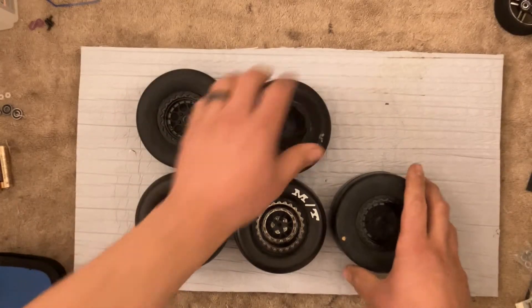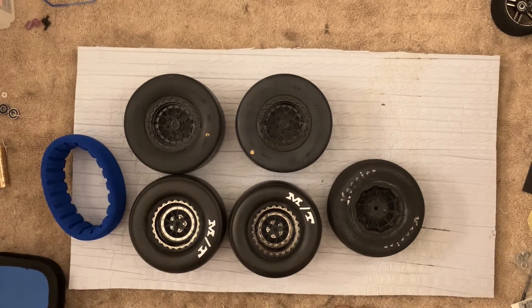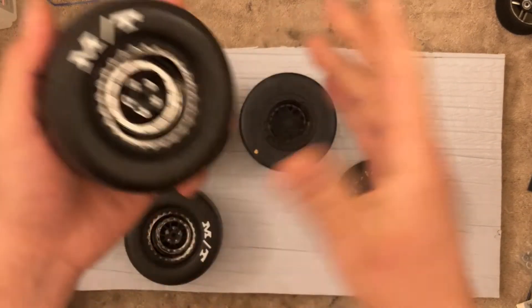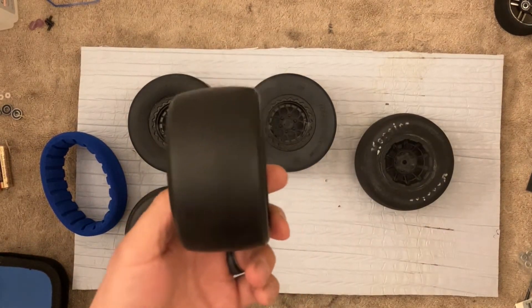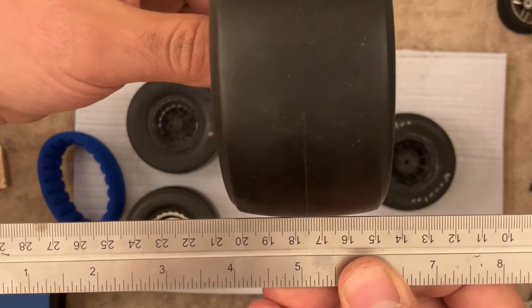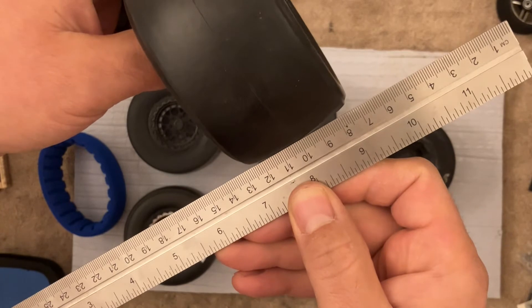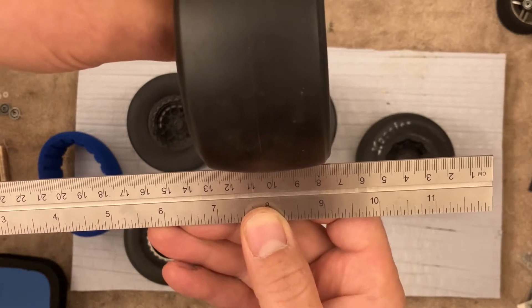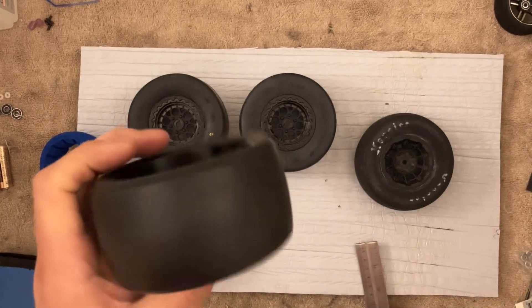Moving on to foam inserts — here's a problem I see. This is the stock tire from the drag slash, pre-glued. Notice the contact patch once I place the ruler. The contact patch is just over two centimeters — about 24 millimeters out of 51 millimeters total tire width. So your contact patch is only about half the tire width.